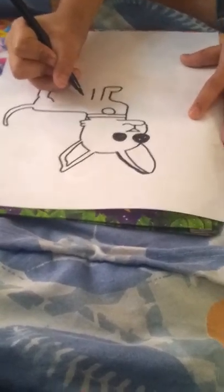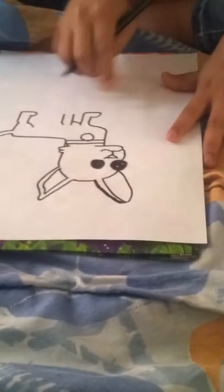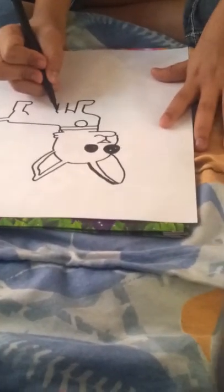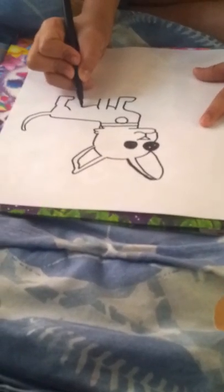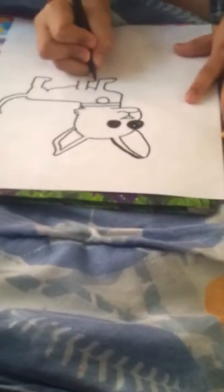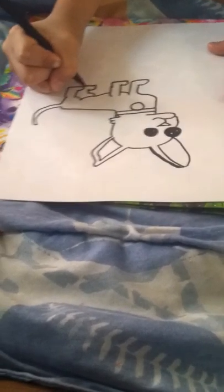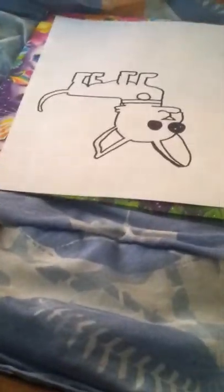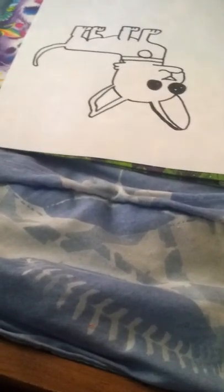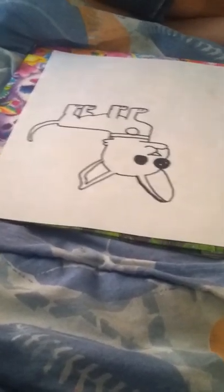Now we're gonna do another line like this, then another line with a little bump like that. Then we're gonna start drawing his belly, so we're gonna draw a line right here, then another one that goes like this. And then we're gonna draw his other foot. Now we're gonna draw his back paw. And then the only thing we're missing now is his feet — so two lines. And that's it, a chihuahua! Thank you for watching, see you next time.